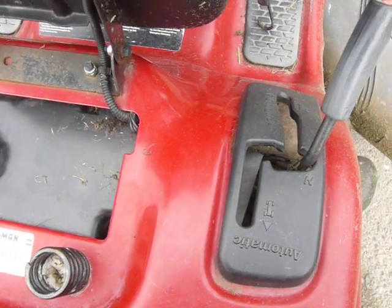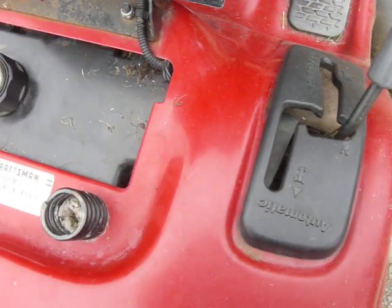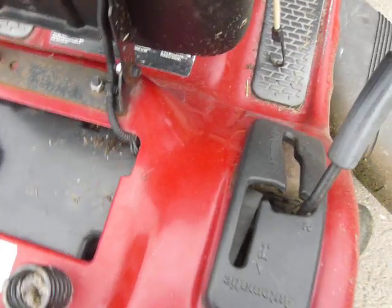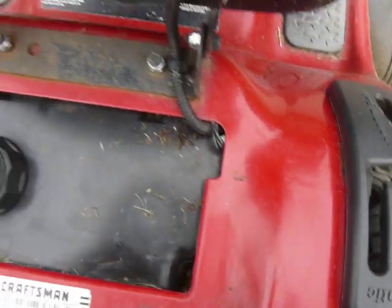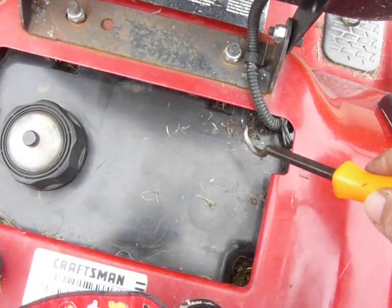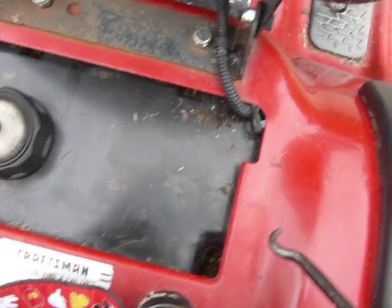This safety feature for me does not work. So I'm going to show you guys real quick how not to undo this safety feature. We have the factory harness that goes from the seat switch down here and it goes down along the frame rails to the main harness.